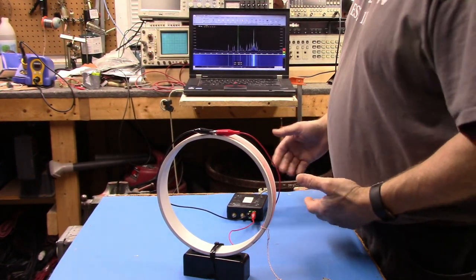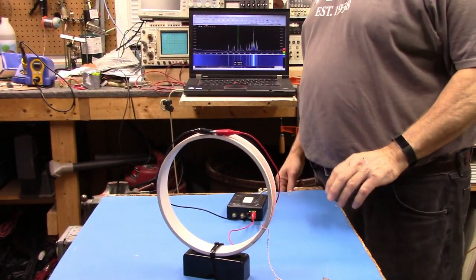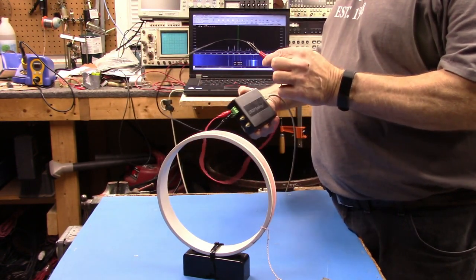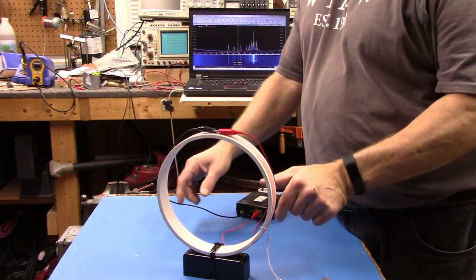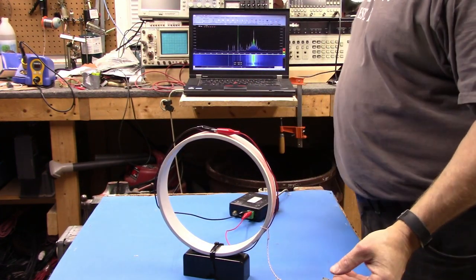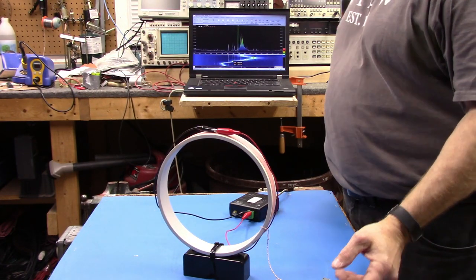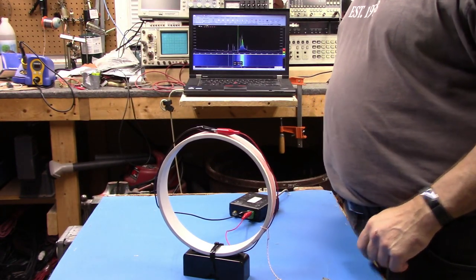Let me turn this around so you can see exactly how it's set up. SDR play into the 1k ohm balanced line input — just wrap the clip lead around the loop here. I'll slide it up and down a little bit while you're watching. That's it. I'll see if I have any final thoughts.